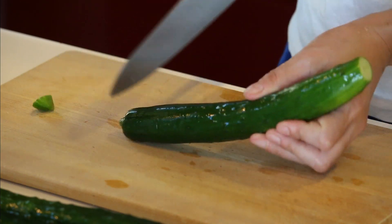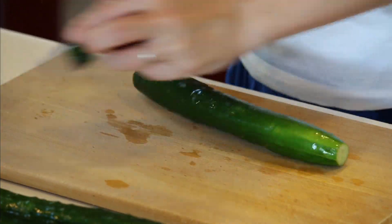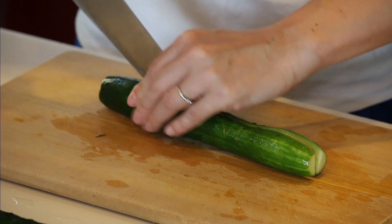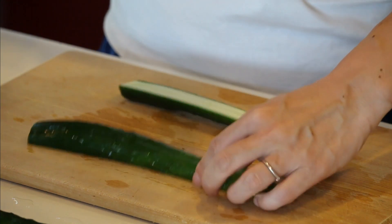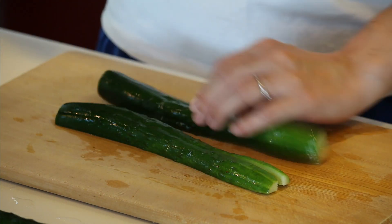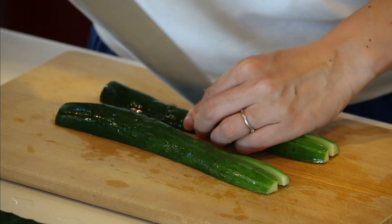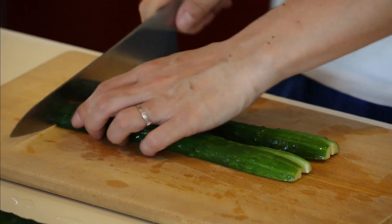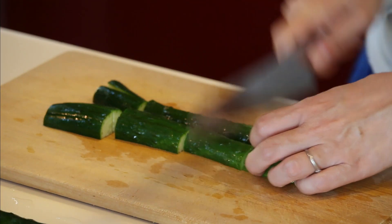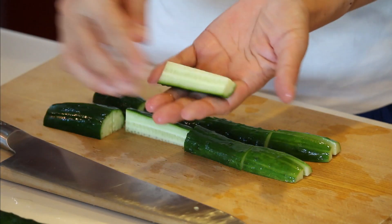Cut both ends off. Cut into four long ways, then into four. It's like a short stick.